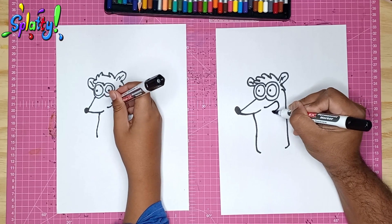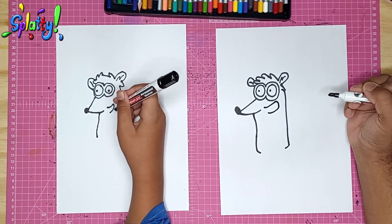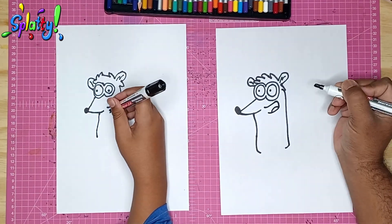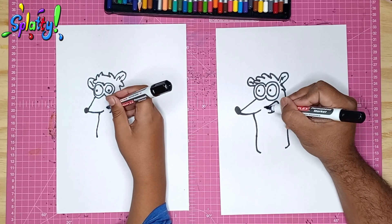Now for the actual mouth, we draw it curving back down, just like that. We draw that tongue shape down there, and some teeth.